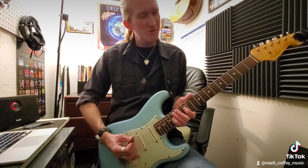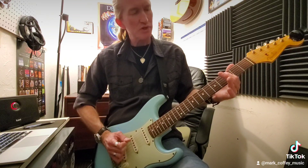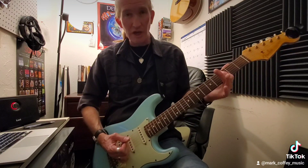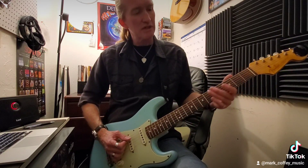Let me try to do this again slow. So it's: slide to fret five, then fret three, fret two, fret three on string five, fret two on string five, and then open on string six. Slide to five...